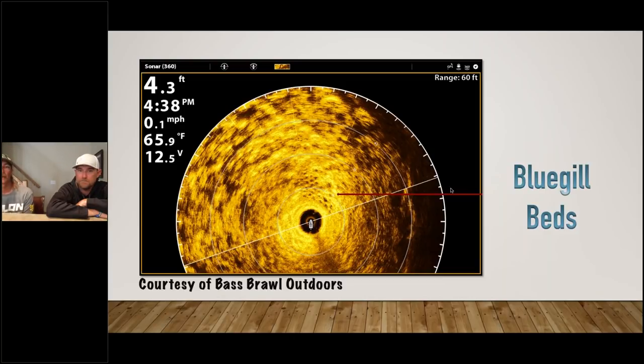You can see bluegill beds way out on the edge of the weed line. I just saw it at Chickamauga — the bass just getting off spawn, going in the back of a pocket, and you can see all those bluegills sitting on their beds in that honeycomb pattern. There was one six-pound bass just sitting five feet away waiting for one to slip up. That's a good way to catch big bass — they eat big bluegills. If they're not right on the bed they'll be somewhere close: a laydown, in shade, in the best cover right on the edge of the bluegill bed.